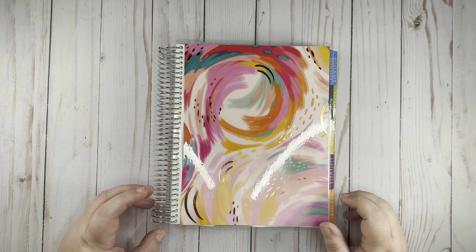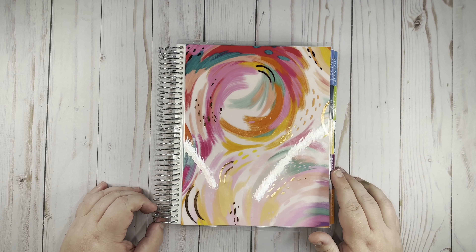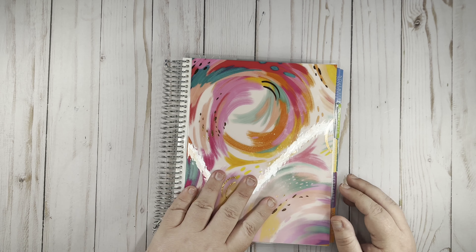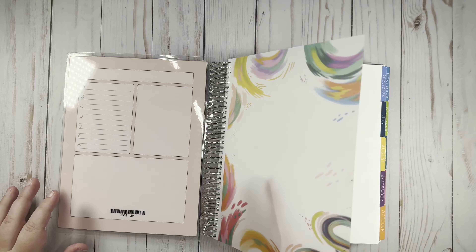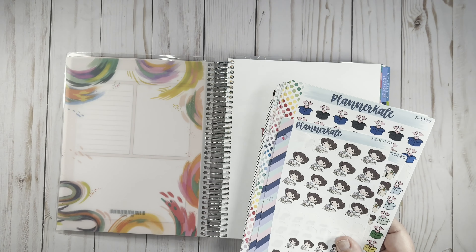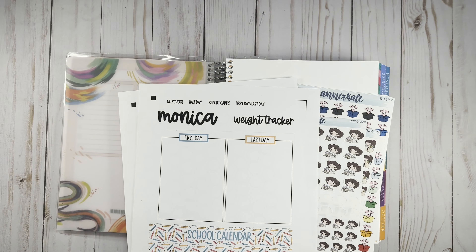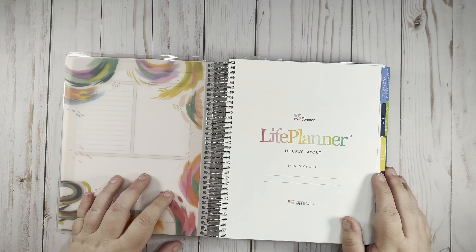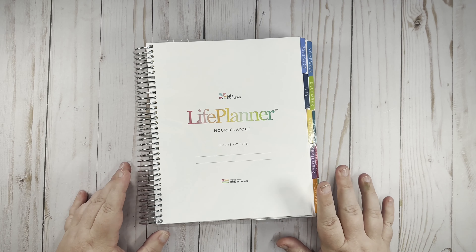Hey guys, this is Monica with the Roman Plans, and today I am here in my new hourly planner from Erin Condren. We are going to set up the planner for 2023 to 2024. I have the hourly planner in the Inspire version, which they recently came out with. I have a bunch of stickers — some that I've created, some from my stash — plus mod liners and pens. I've done a little bit of planning so everything should come together pretty nicely.